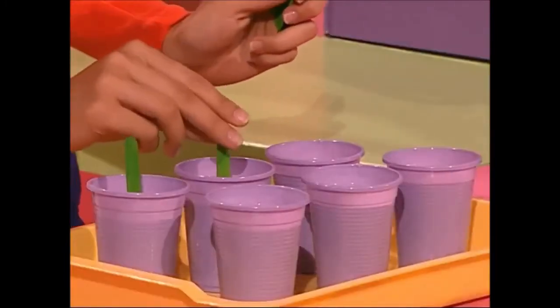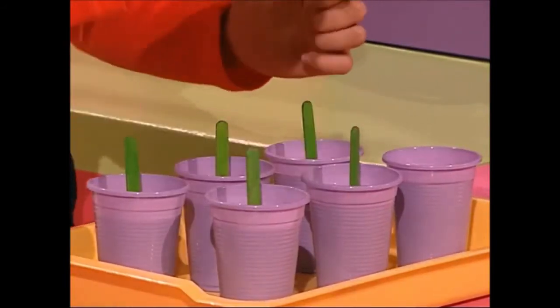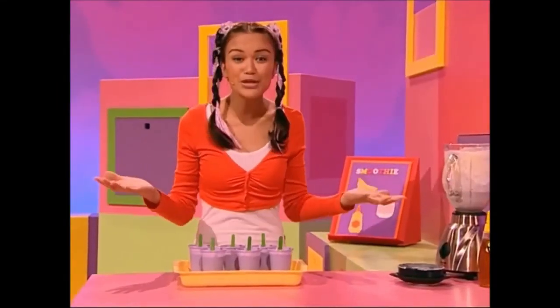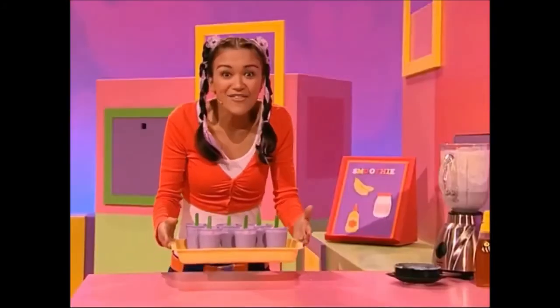One, two, three, four, five, and six. Now I've got purple smoothie pops. I'll go put these in the freezer. I can't wait to share them around.